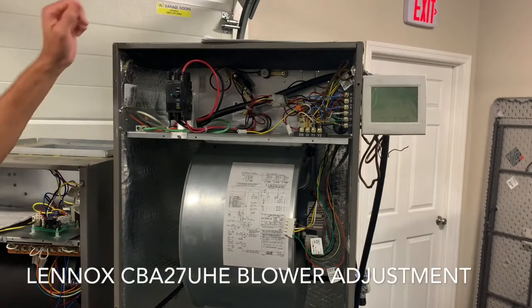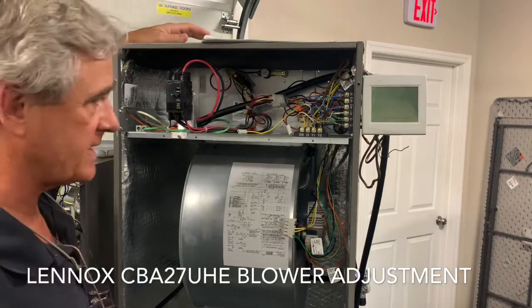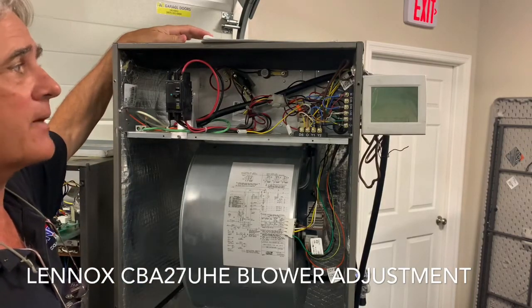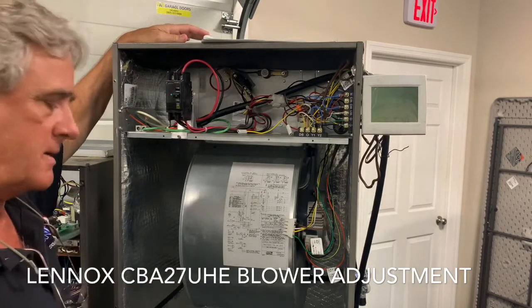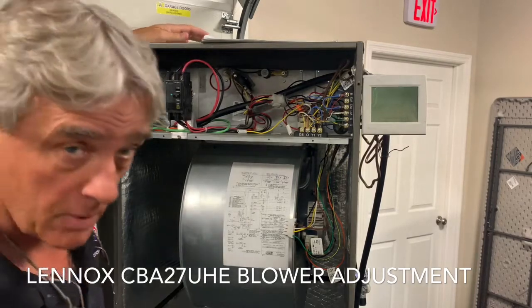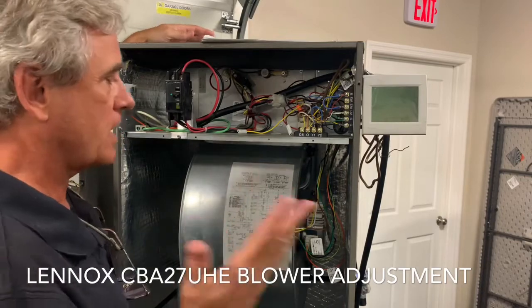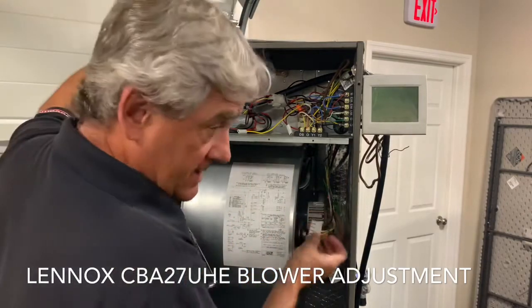We want to go ahead and cover the CBA 27 unit with regards to how to wire or configure the blower for the proper CFM. I'll show you a couple things as if you were here in the class with me.